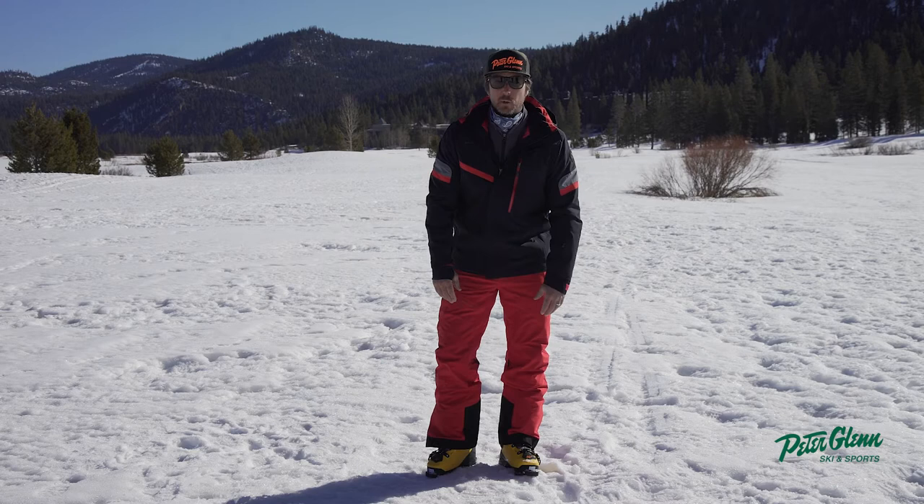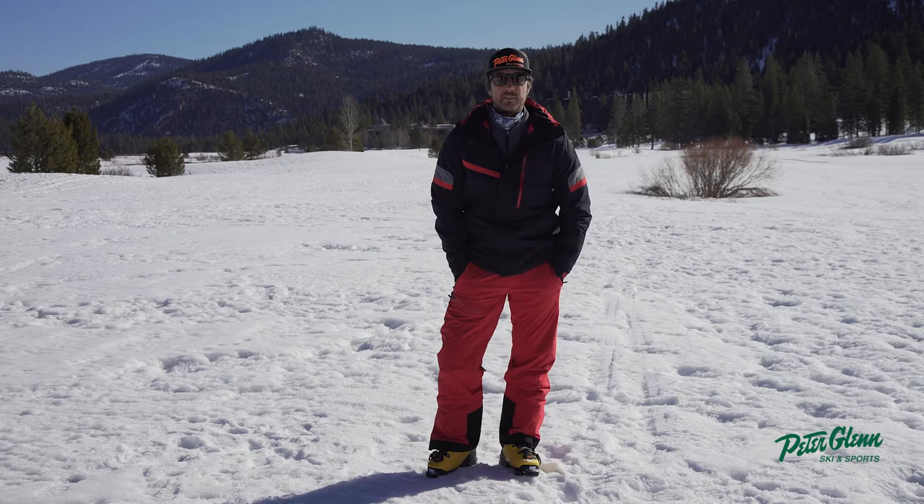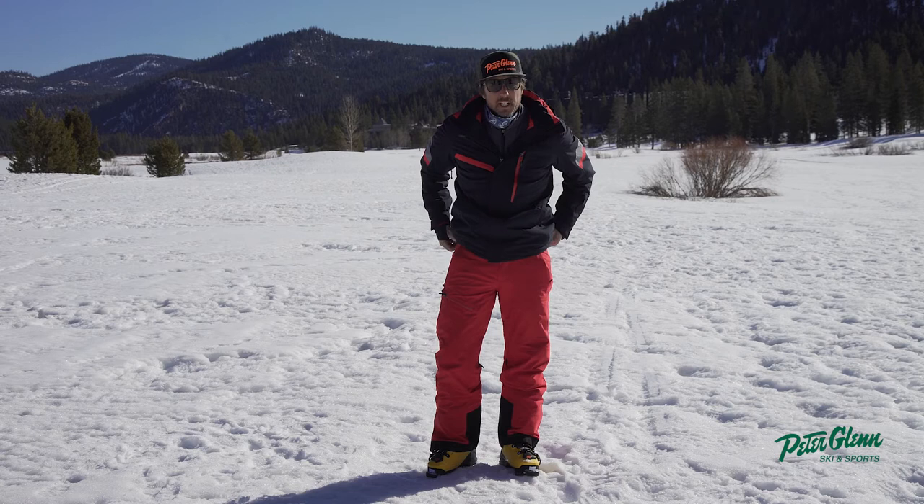This is an insulated pant — it's got 40 grams of insulation, which is just right for my taste. I don't like anything more than 40 grams; I'd rather layer up underneath if I get cold. Nice little cargo pocket here with a taped zip to keep all your goods dry right in there.